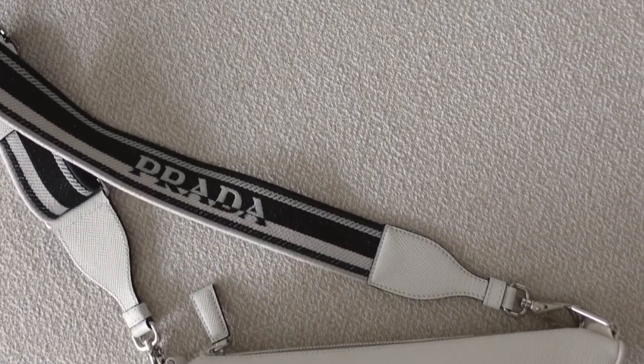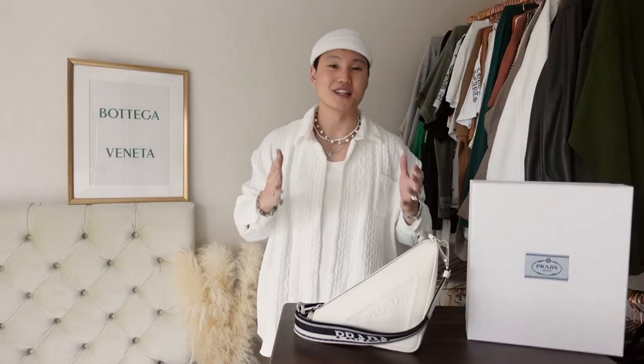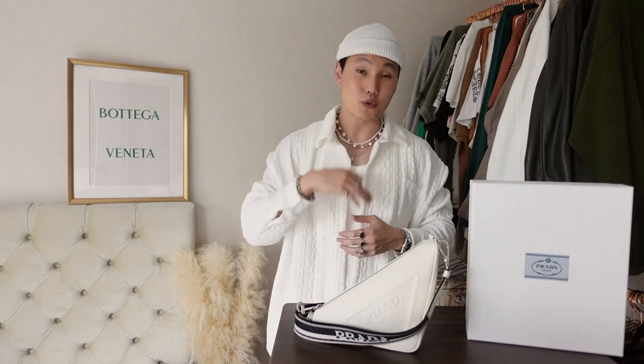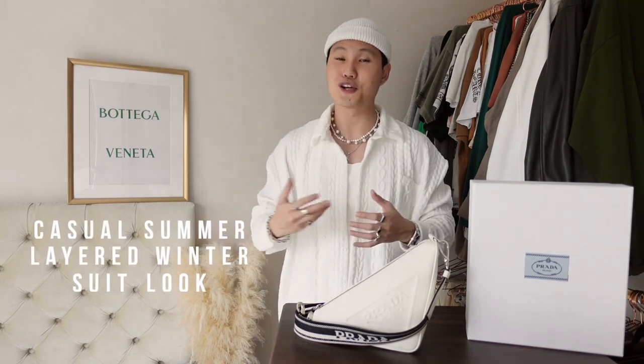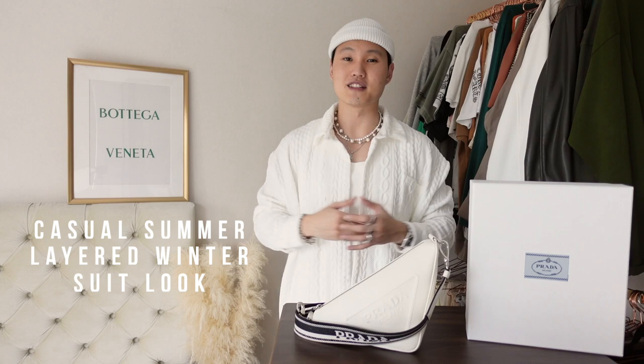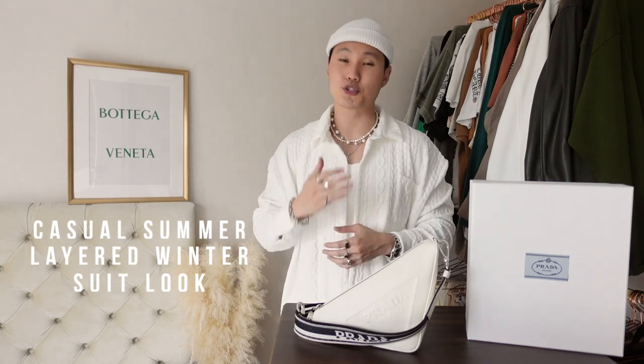Really simple, straightforward design that looks great aesthetically without sacrificing functionality. Now let's get into some styling options. With three ways to style the Prada Triangle bag, we'll be doing a casual spring/summer look, a layered one for fall/winter, and finally a more dressy one with a suit look too.